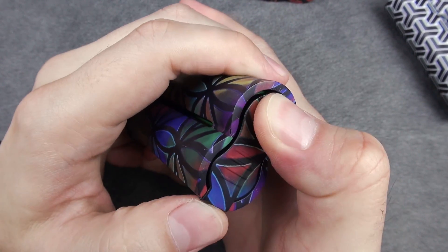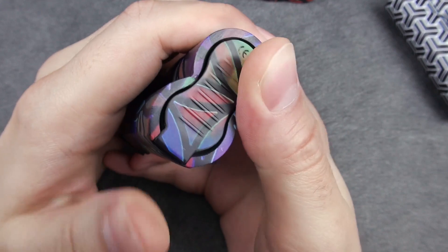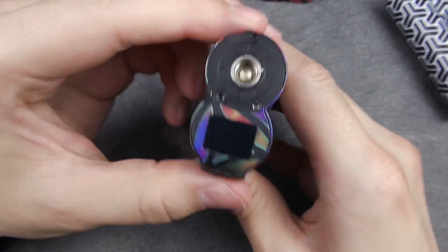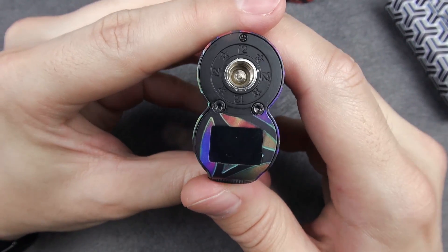Now let's put the batteries in. It's a little bit tight, so you need to press and move. It gives you kind of a feeling like loading up a gun. Five clicks to turn it on.